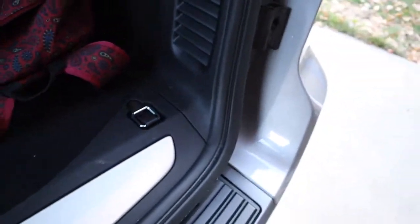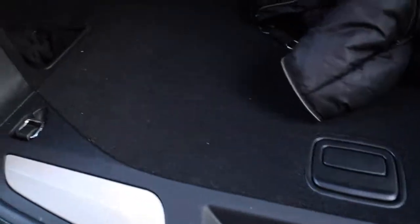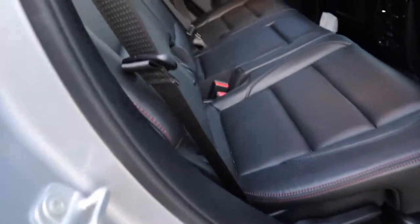Underneath is where you keep the spare tire, tools, and jack. There are storage containers on both sides and a 12-volt socket. Pretty much the same on the other side. There's also a light in there — you'll see it at this angle — showing just how spacious the cargo area is.